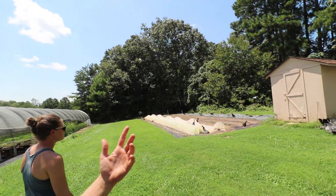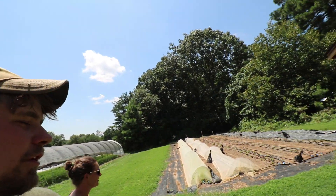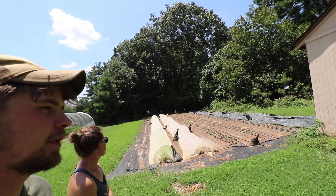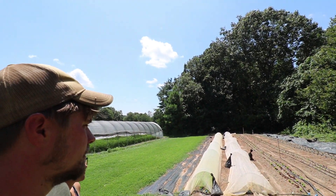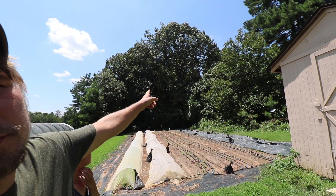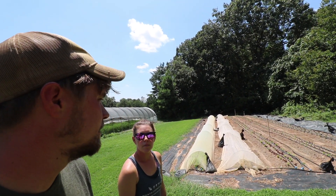Coming out of the nursery plot, we have the woods plot — plot 9. This was all squash and it was full of Bermuda grass too, but we tarped it. Now it's salad, head lettuce, and arugula because we get shade from the trees over the whole plot by about 4:30, which really helps with the greens.